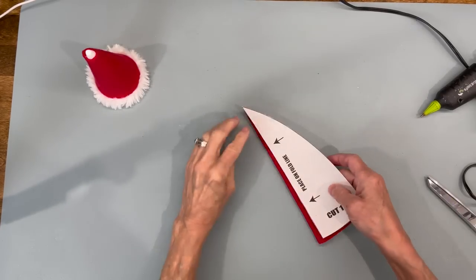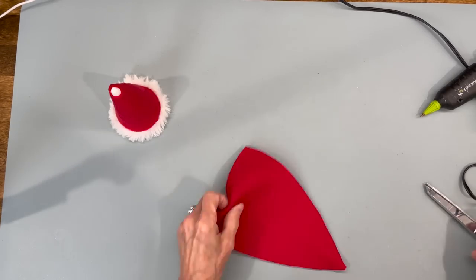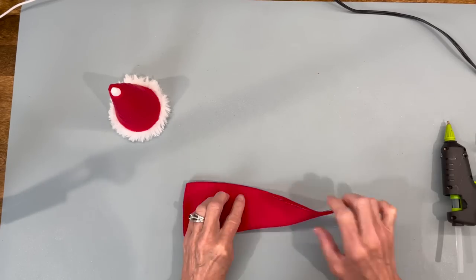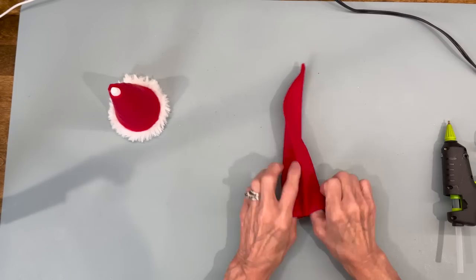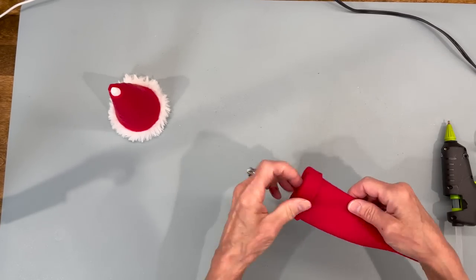Next we're going to make the hat. We're just going to place our pattern on the fold of the fabric and that's how you're going to cut it out. Make sure you have the same side of your fleece as your body, then we're just going to glue down one side and fold this over. Then we're going to cuff it up about an inch all the way around before we turn it right side out and glue that in.